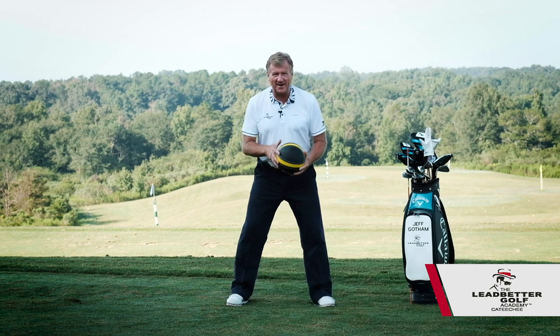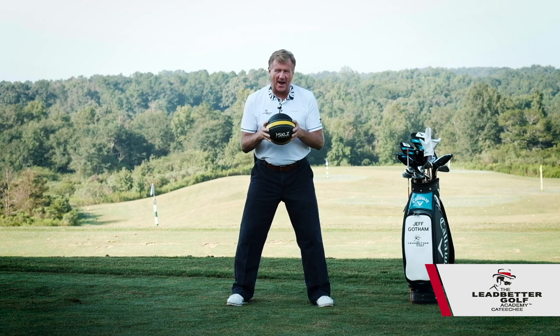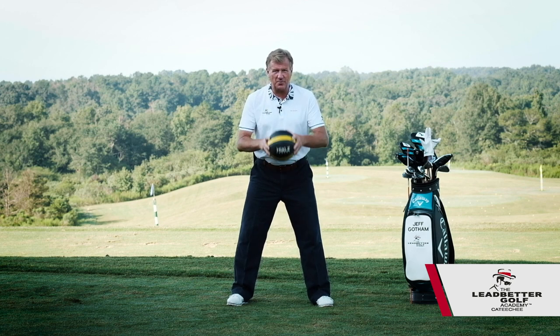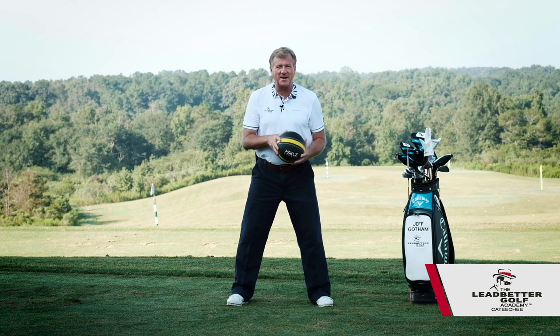So what you're going to do to get into an athletic posture is if I had this medicine ball and I told you I was going to throw it towards you — this is about a six-pound medicine ball — if you knew it was coming, you would actually brace yourself.